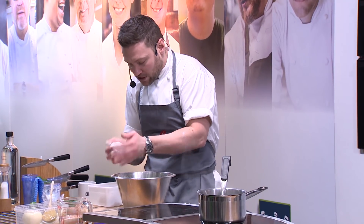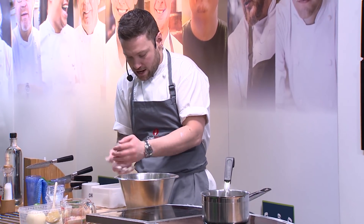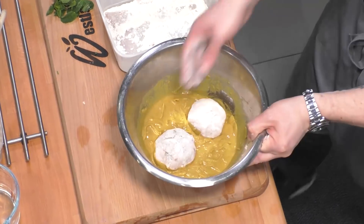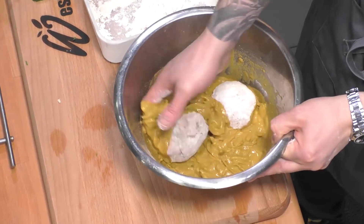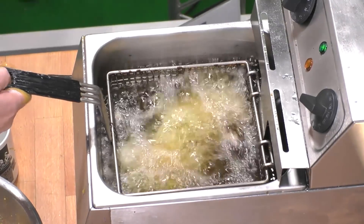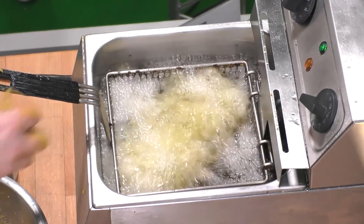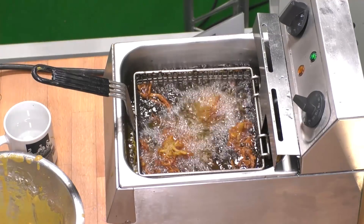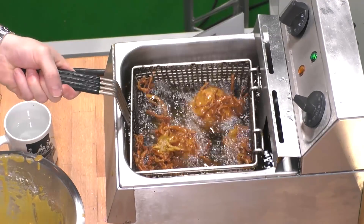And also to create that little barrier between the bhaji mix and the pork, so the pork kind of steams. This is the messy bit — covering me in glory as always. I think that just looks amazing. That's my idea of heaven. Onions in a deep fat fryer.